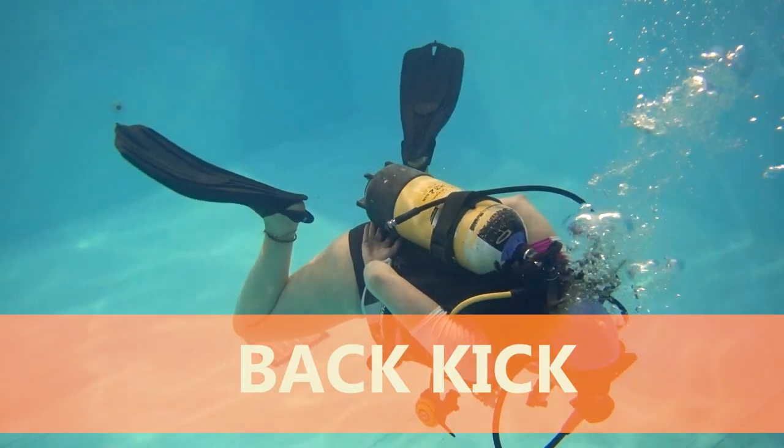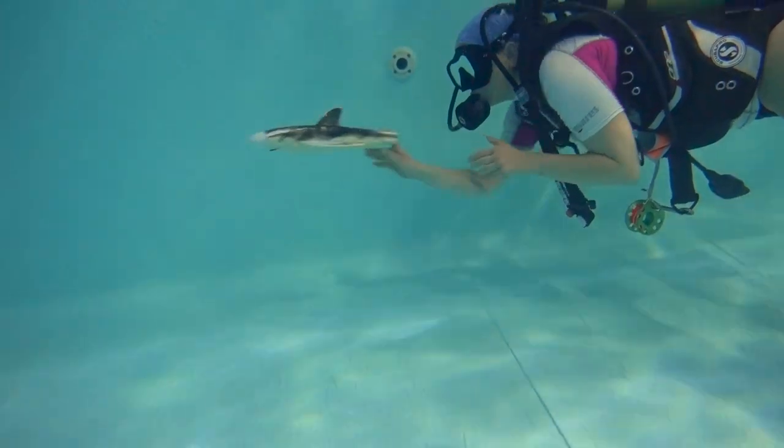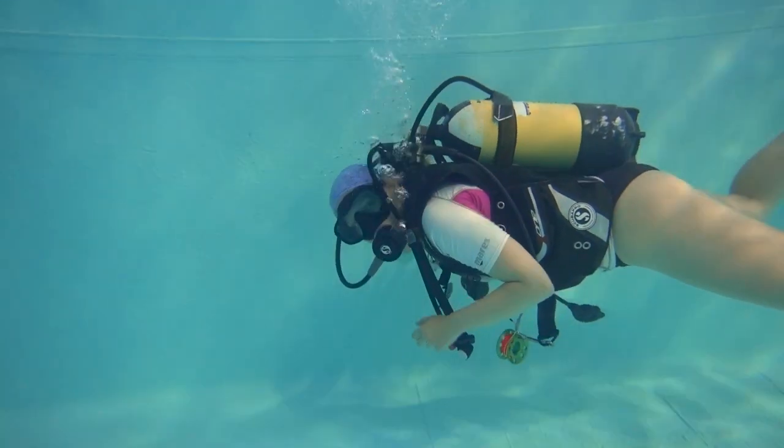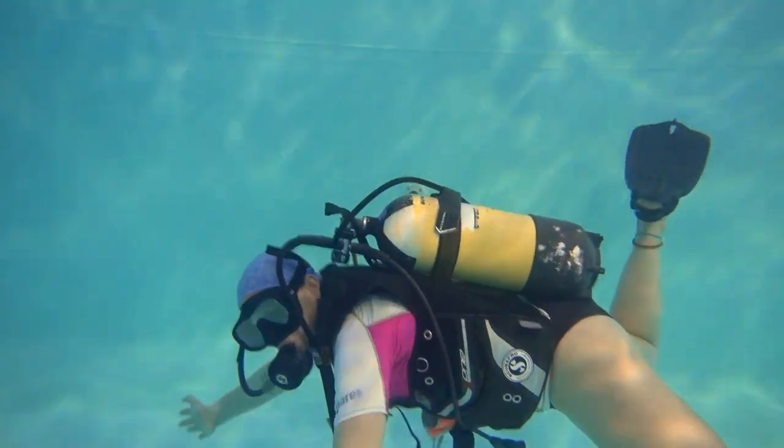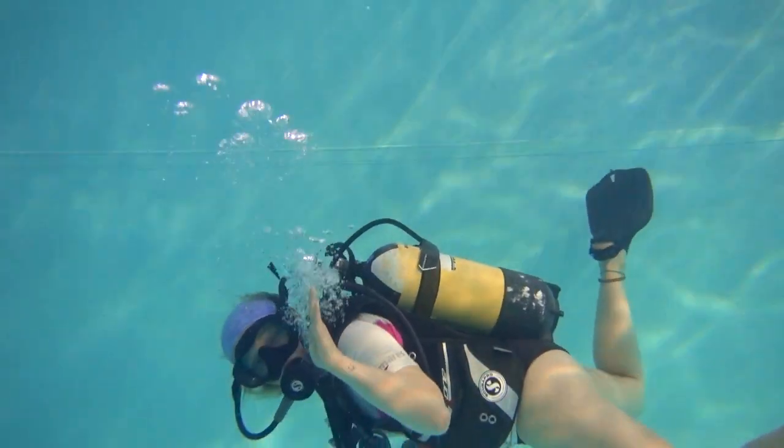First, position. In order to back kick, you must first be horizontal. Remember, we want to move through the water, not up and down. A slight incline of your body will either send you up or it will send you down.